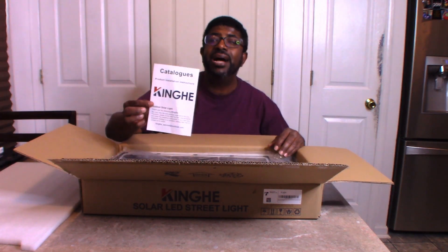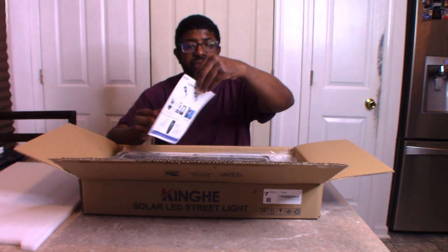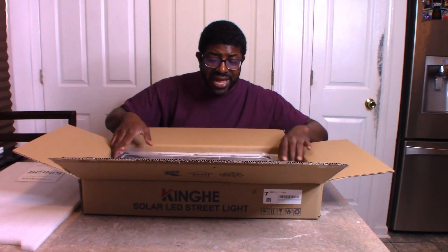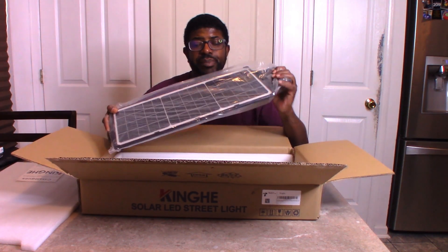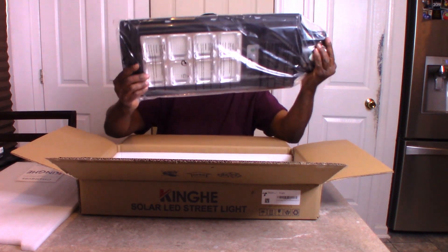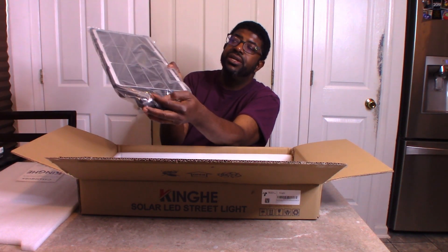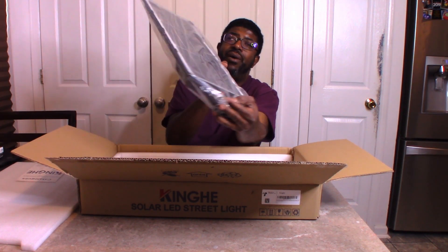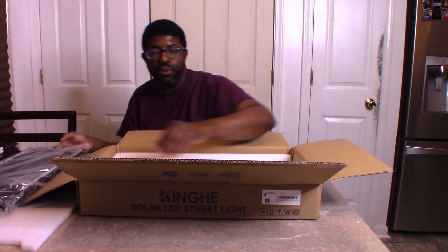It came with a little user manual instruction here. Wow, look at this solar powered light! There is the solar panel right there, and right behind here, these are the LEDs. It has some screws here, so be careful that they don't fall out. I am going to set this to the side — that is the most important piece.